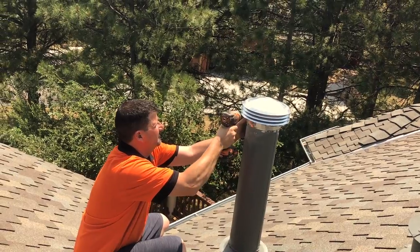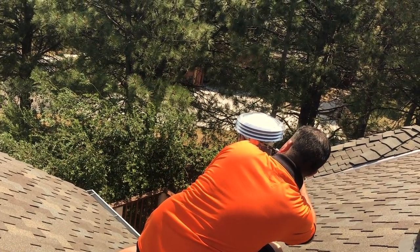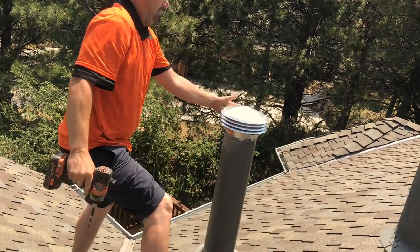And now we need to screw tight. There's three of them. There you go.